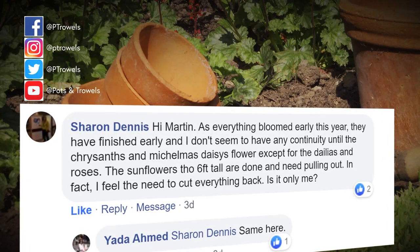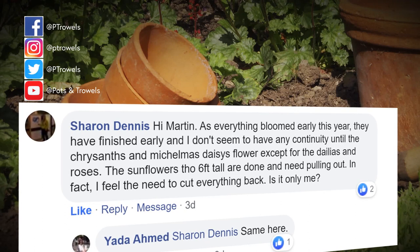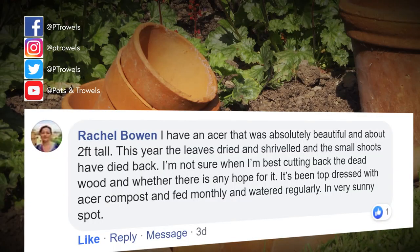Sharon Dennis and Yoda Ahmed have both asked the same question - they want to know if plants this year have bloomed early because of the weather and whether, as a result of going over, we need to start cutting them back now. Yes, we had that very warm weather in April and May and dry weather since, so lots of plants have gone over quite early - that's unfortunate. But there are still late things coming on: lovely Michaelmas daisies, asters and dahlias to enjoy through autumn. I wouldn't cut them all back at this stage - deadhead and tidy them up, but you need them to carry on growing and feeding the plant before cutting back in early autumn.